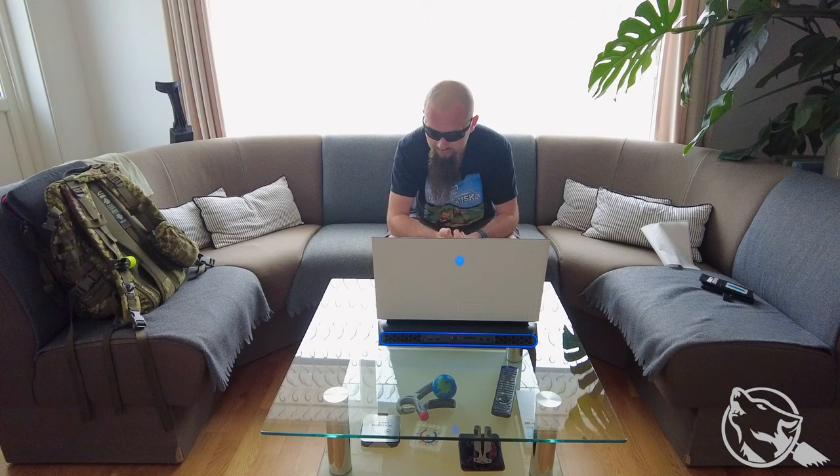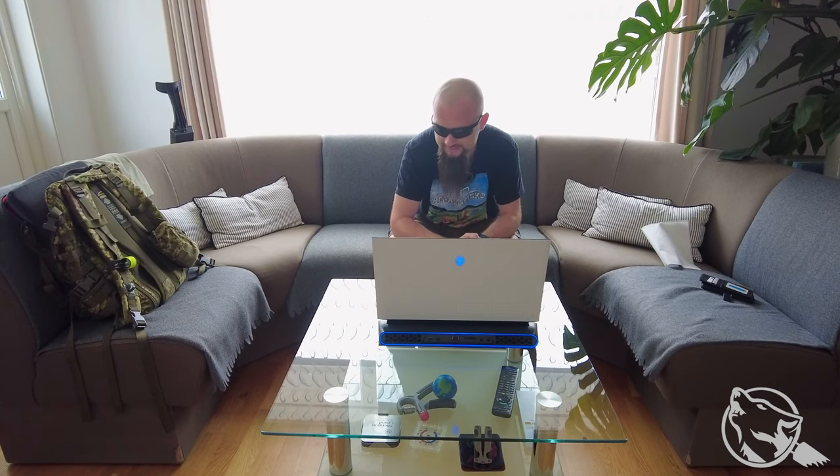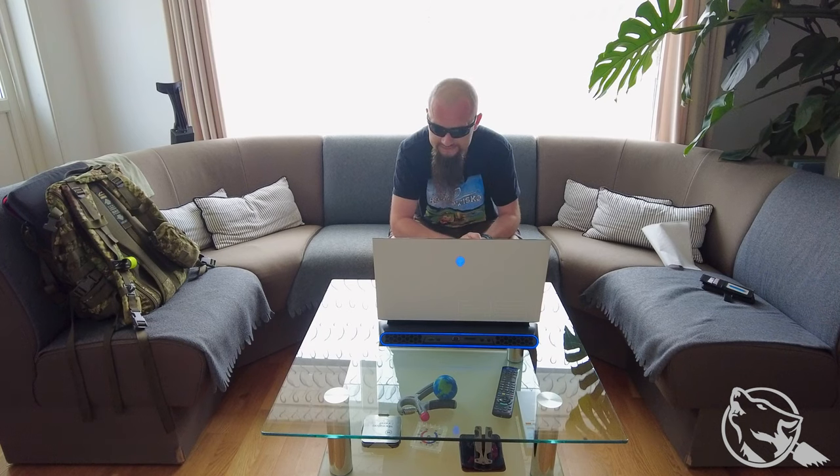Gdyby na przykład ta karta graficzna mi przestała wystarczać, to zawsze można mu dopiąć wzmacniacz od Della, bo Dell właśnie przewidział tego typu manewry. Pierwsza część materiału była nagrywana pod koniec kwietnia roku 2021, więc będzie recenzja Aliena po 14 miesiącach mniej więcej użytkowania.